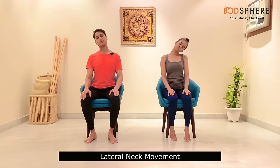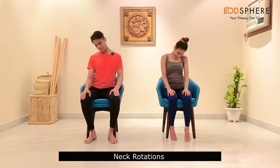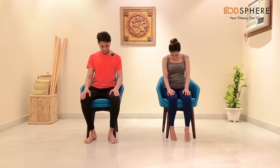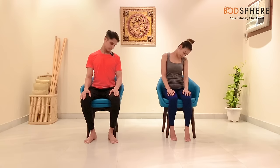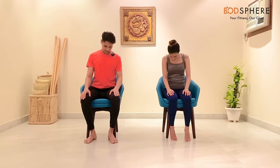From here, let's start the lateral movement of our neck — ear to the shoulders. Then move on to rotations from the right side. As your head goes up from the right side, inhale; as it comes down from the left, breathe out. Go very slow and gentle.